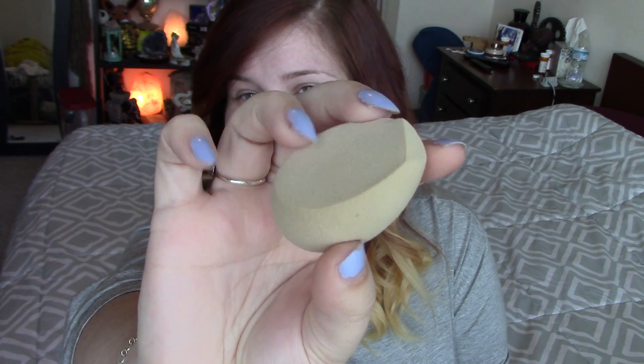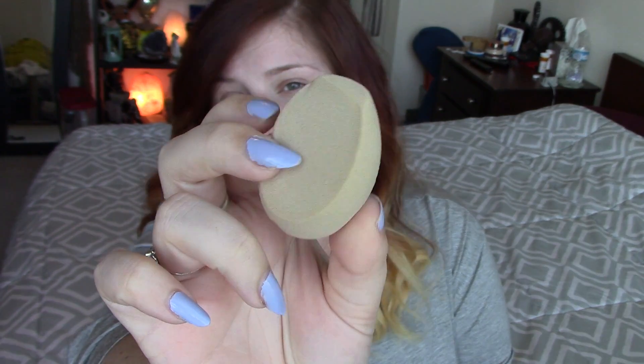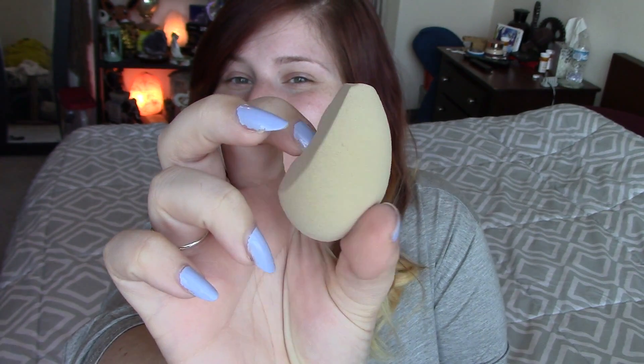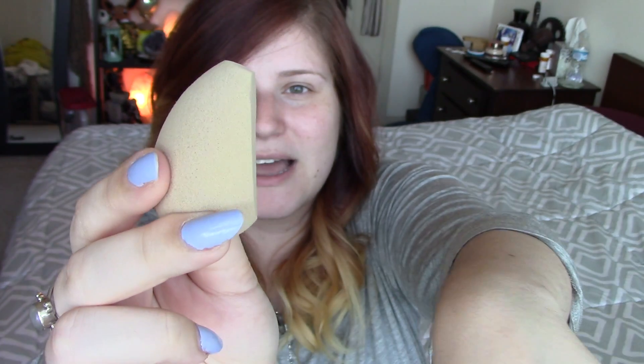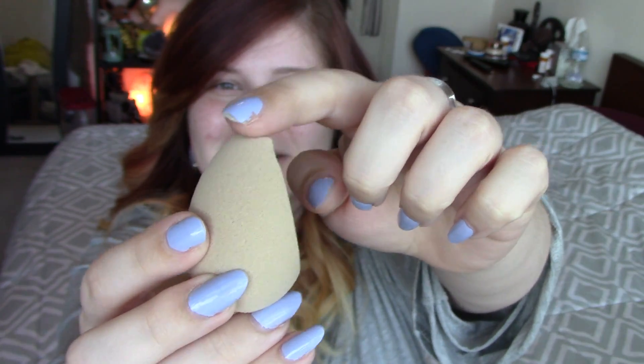This is my first ever nude-colored sponge. So I'm excited to not be able to look so dirty when it has foundation on it. It's got that very, very long side here, and it's also got a little slanted edge on the top. So we are going to go ahead and get this bad boy wet and we will be back here in a second. But here is what it looks like dry, so you guys can see.